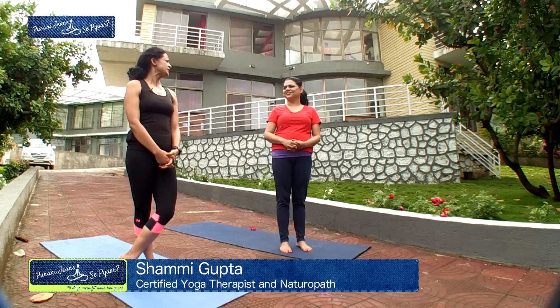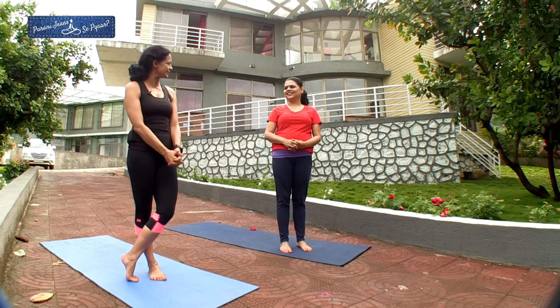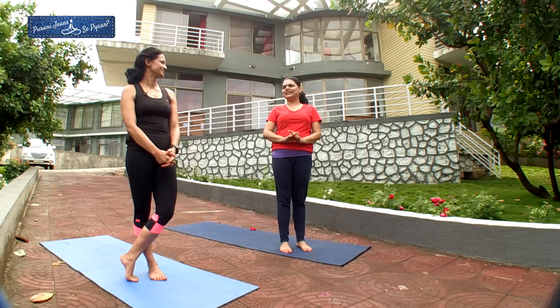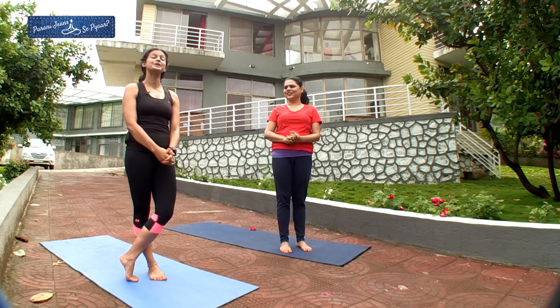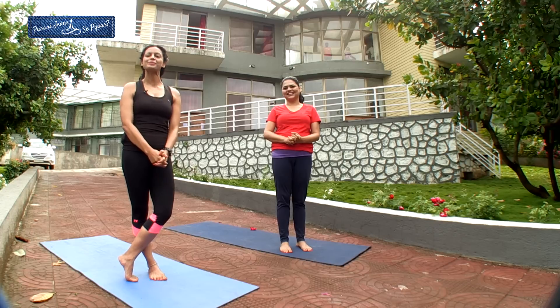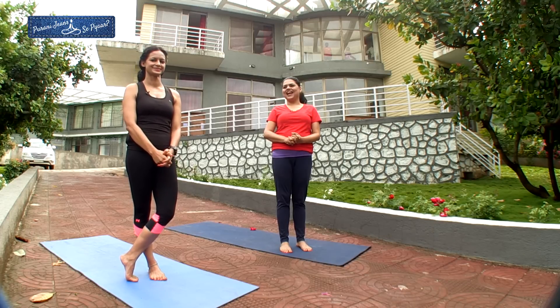Welcome to Purani Jeans Se Pyar. 10 more days to go. Did you try to fit into your old jeans recently? Actually no — after the first day that I tried it, I thought I'm going to put it on on the 45th day directly. Before that, I don't want any surprises. So I hope I fit into it. Today I'm going to focus on the leg muscles and teach you how to make eggs in a green curry. Let's begin.